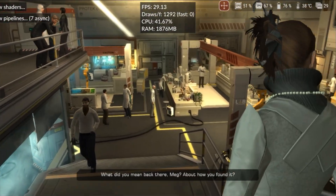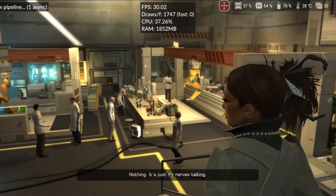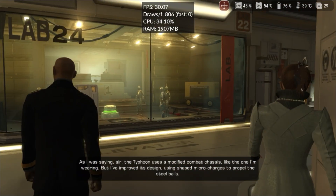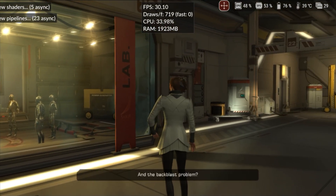Finally, I tested Deus Ex: Human Revolution, a game with advanced graphics and environments full of NPCs. There's a mod to run the game at 60fps, but I tested the original 30fps version. In this state, the game is quite playable. The colors are correct, and everything else functions normally.